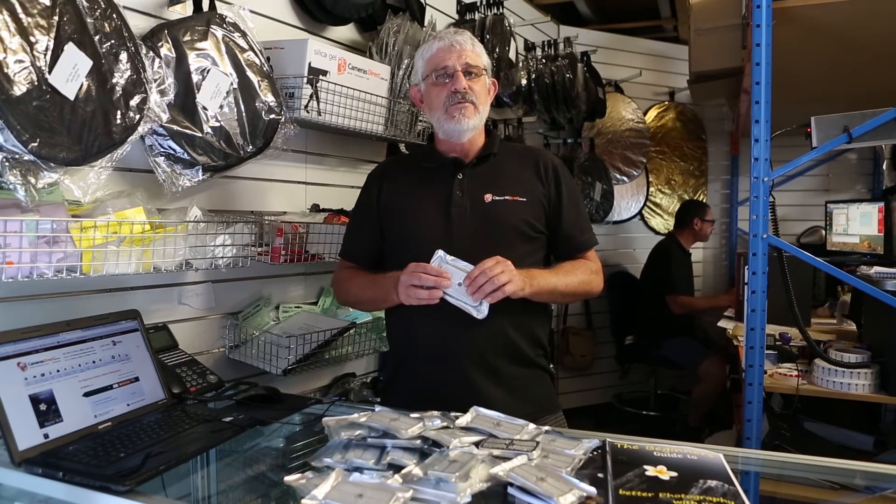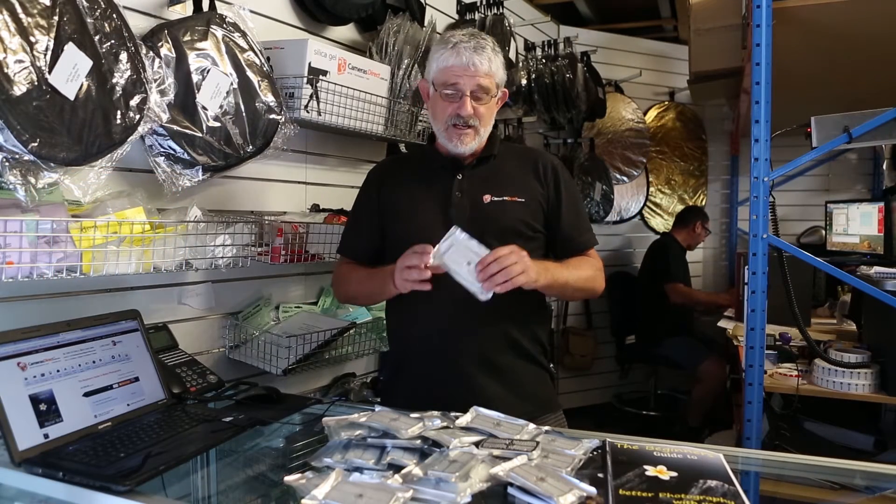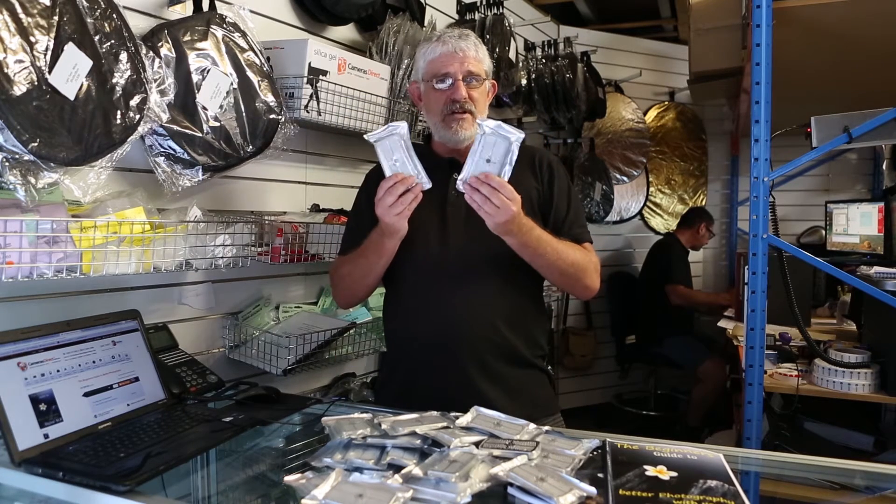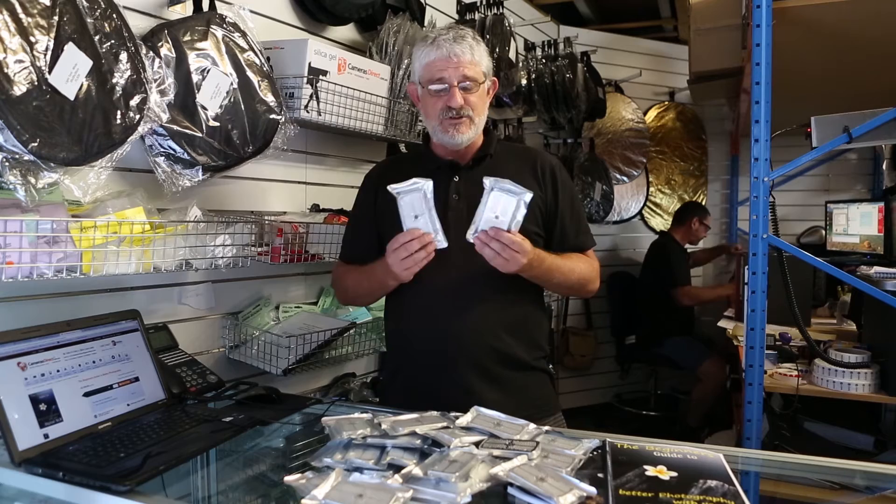Hello Photographers, Tom here from Cameras Direct with another product review. Today we're going to have a look at the Silica Gel Humidifier Tins that we sell here at Cameras Direct.